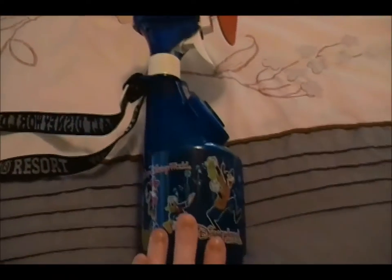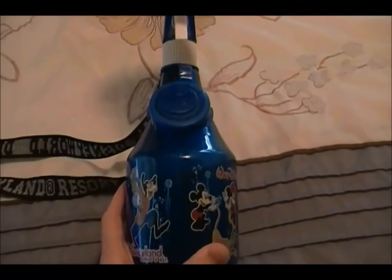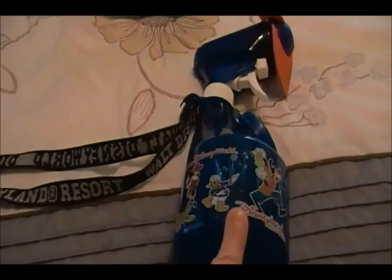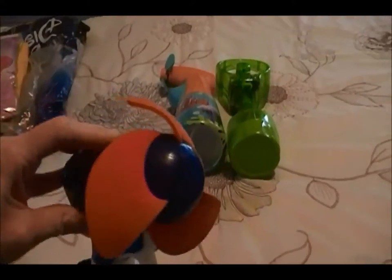The Disney Parks review I'm posting today is this fan. I love the Disney Parks fans — they last forever and ever. This fan is 11 years old. We got it on our honeymoon back 11 years ago, and the strap and everything still looks brand new. It still works perfectly.